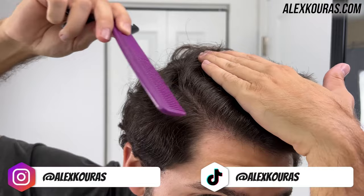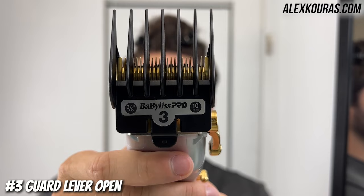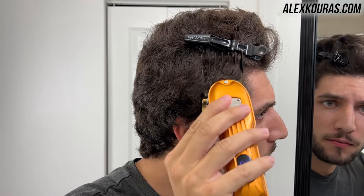Now to get started, you want to section off the top part of your head to the sides and back using a pair of duck clips. Then using the number three guard with the lever open, you want to de-bulk around your temple area.